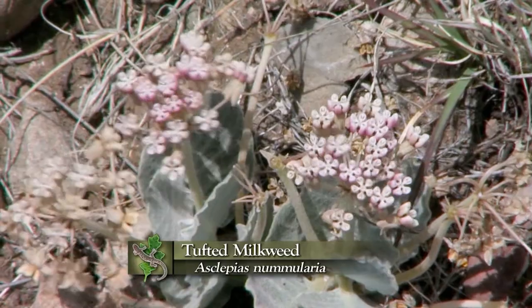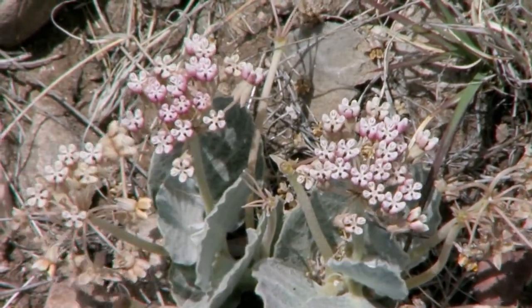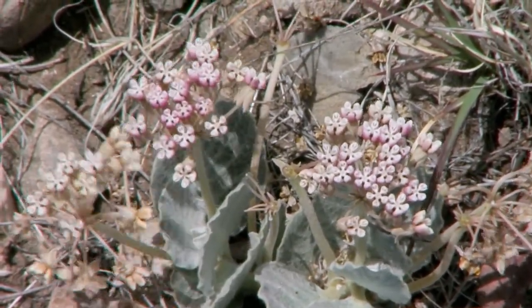Asclepias numerlaria is a very cool plant to look at, because if you're going to grow in these really dry climates, very open in sunlight, you're likely to desiccate — to dry out. So how do you do it? Well, this is one of the coolest adaptations.